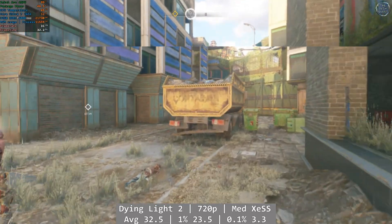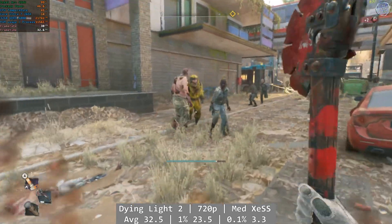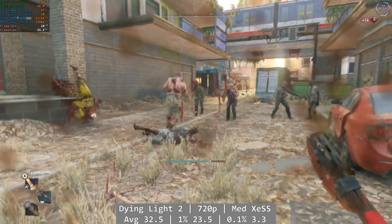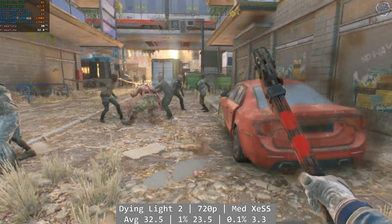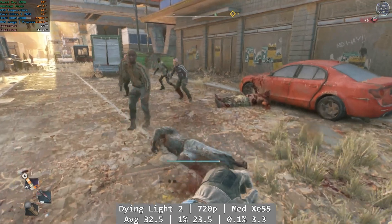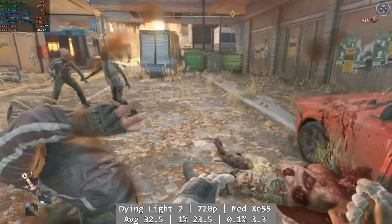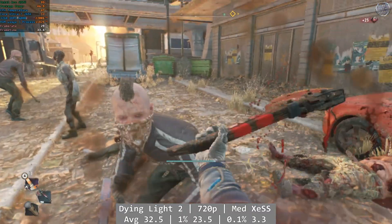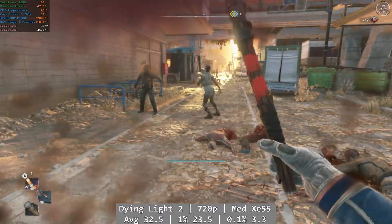What about Dying Light 2? A bit more challenging a task, but the 265K mostly managed it, although it wasn't at the same level we've enjoyed so far. At 720p medium with XESS enabled, Dying Light 2 managed an average 32.5 FPS, with 1% coming in at 23.5 FPS. The 0.1% was an issue, and you could feel it as you played — at 3.3 FPS. You'll get by fine of course, but performance isn't perfect here. You can't win them all.